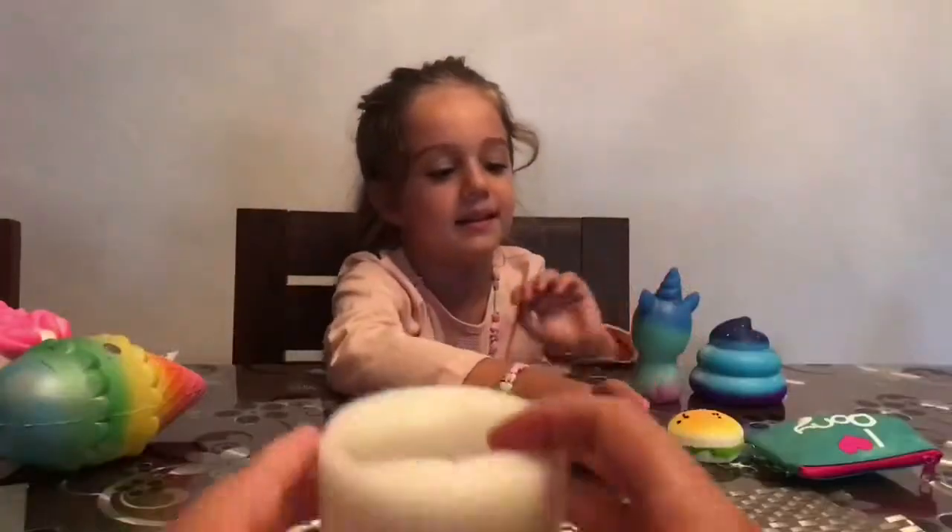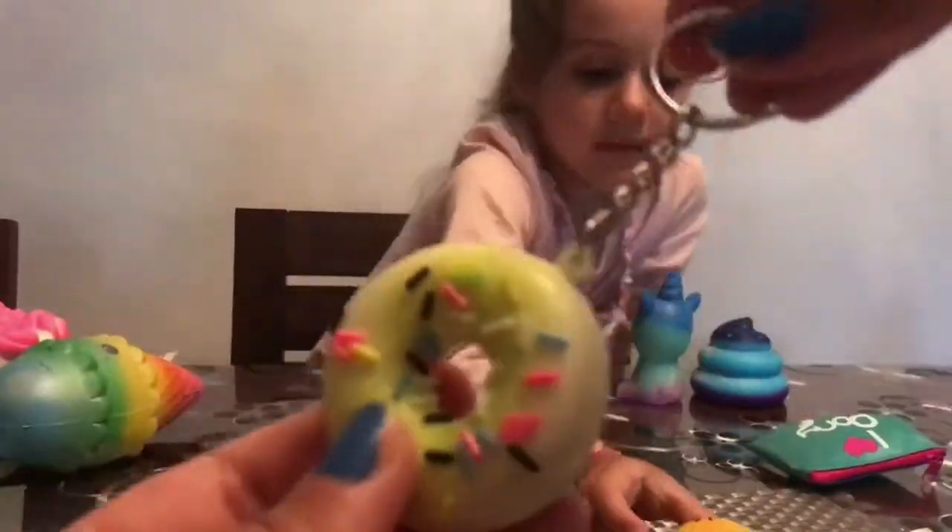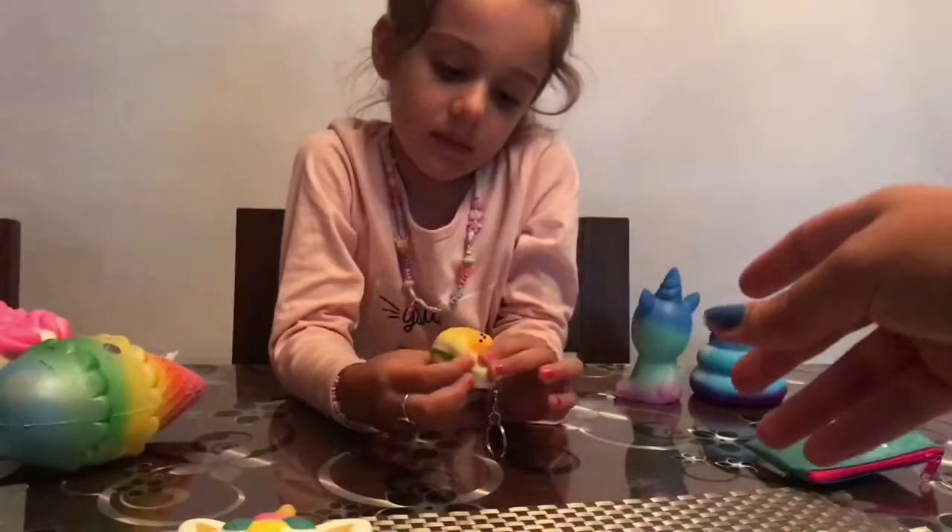Hand squishy — put it on your hand! Then we've got a little mini donut keyring squishy and a little hamburger keyring squishy.